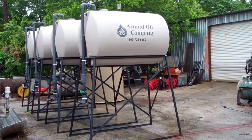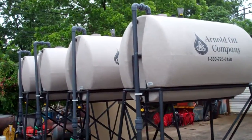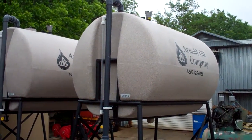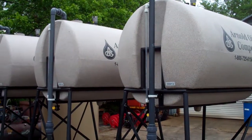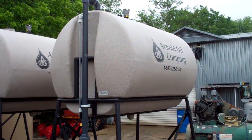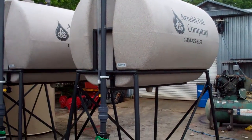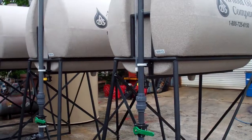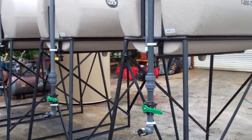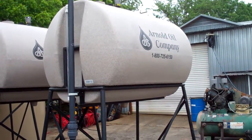These are 500-gallon tanks. On the front of the tank you'll also notice that we have a clear tube for a sight glass, which enables you — on a custom-built tank like this that is dark to shade the DEF — to see the visible level of the fluid inside the tank.